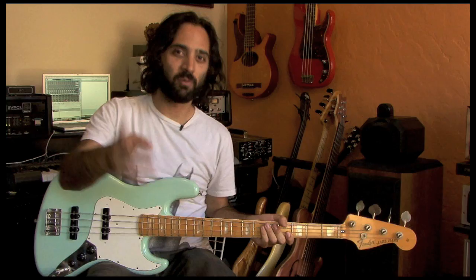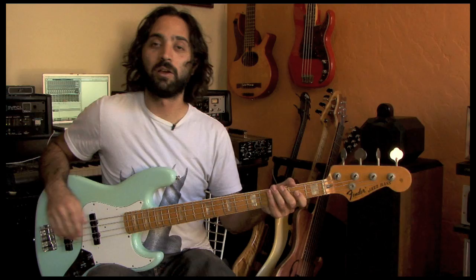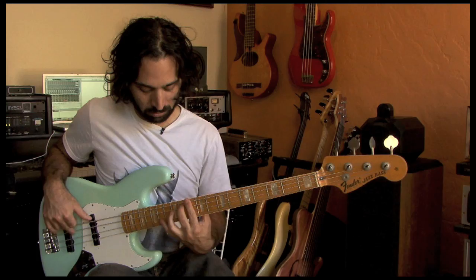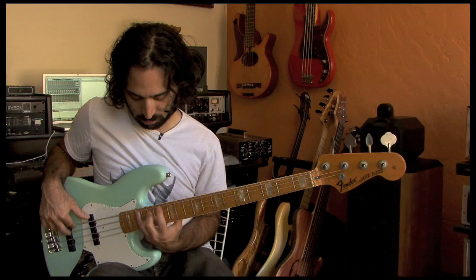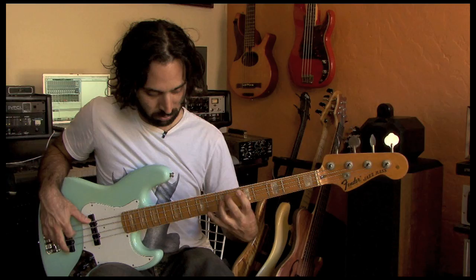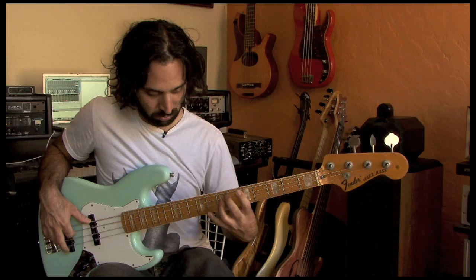One more: sixteenth notes. This one is definitely a challenge — another thing to aspire to if you can't quite do it yet. Remember sixteenth notes? One-E-and-a, two-E-and-a, three-E-and-a — that's our pulse. I'm going to play the same pattern all the way up and all the way back in sixteenth notes. It's a little rusty — I've got to warm up — but you get the idea, that's the pattern.